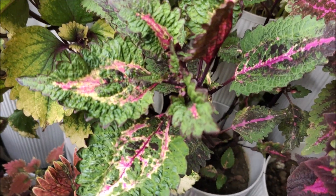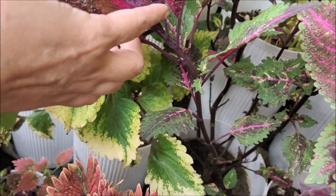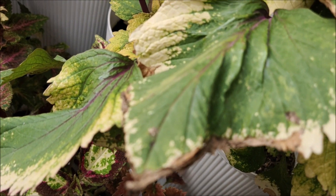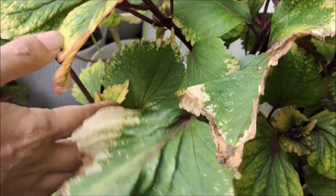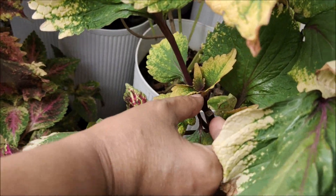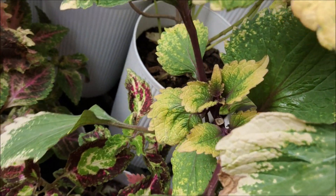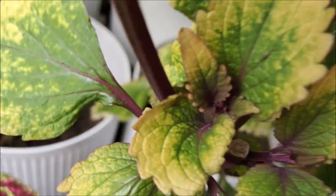If you take out those leaves, will there be new branches? New leaves will come and grow well. Look at this — these leaves are drying up. There's the cut, and then the leaves. New leaves came out around the cut. I don't know if you can see this.